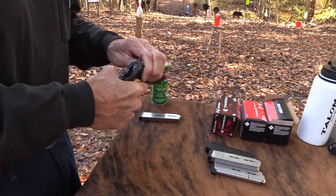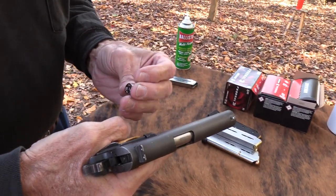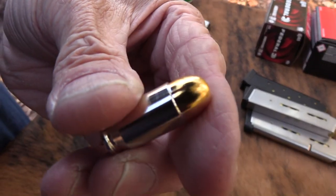Let me load it again. There's a round that got away over here — wait a minute, that's a nickel case. What caliber is that? I don't get that. What's going on? Where did I get that box?